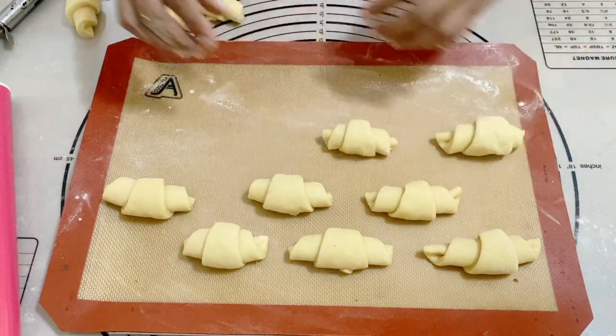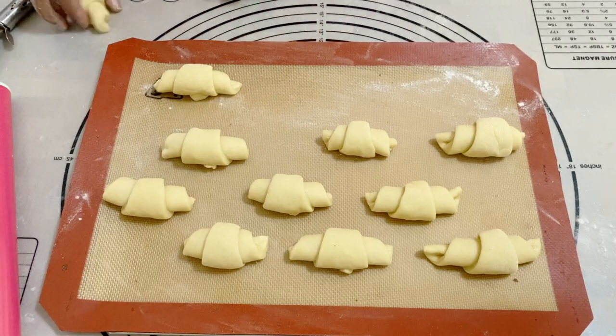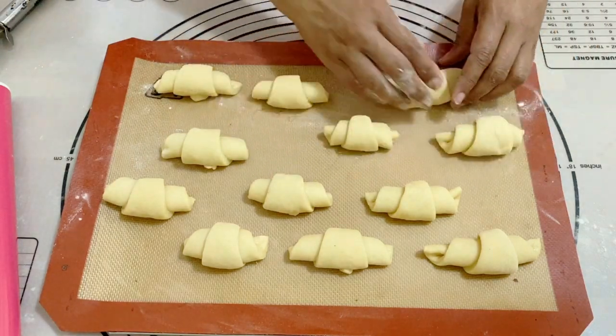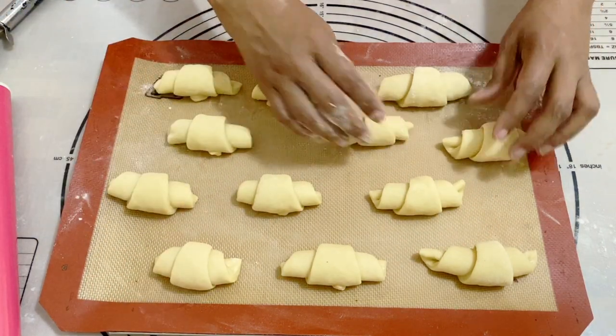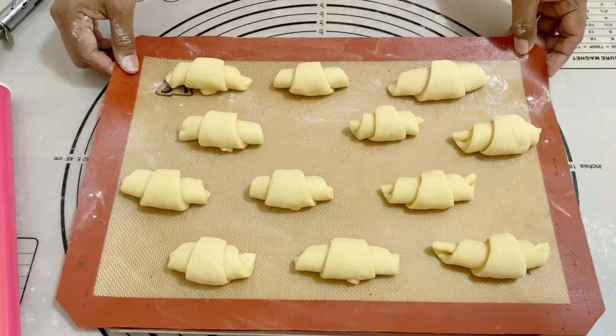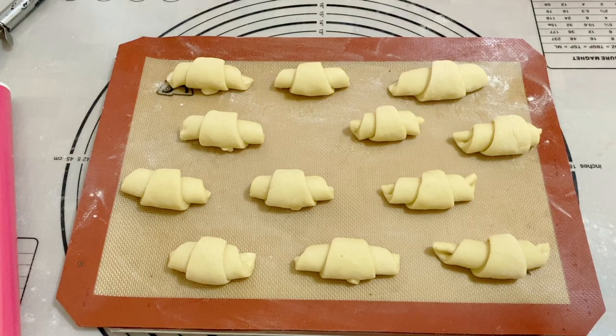Now I'm going to let these proof again for about 45 minutes on a baking tray. Make sure you give them a little bit of space in between because they will proof and become a little bit bigger. At about 30 minutes you will start preheating your oven so that we can egg wash them and bake them.